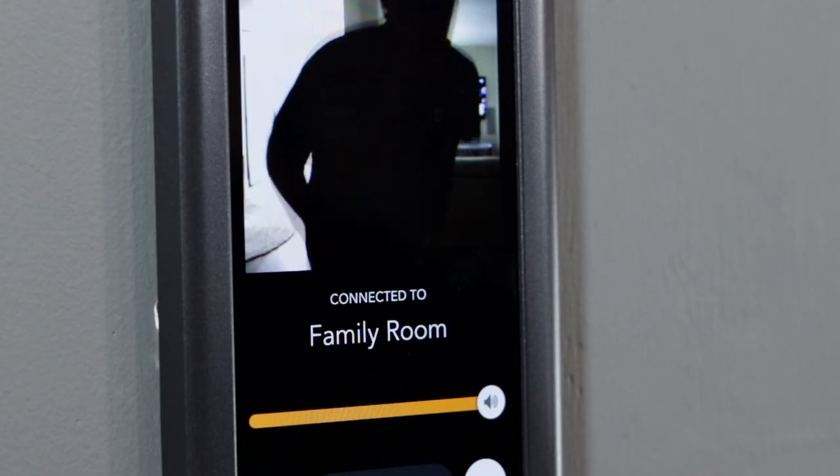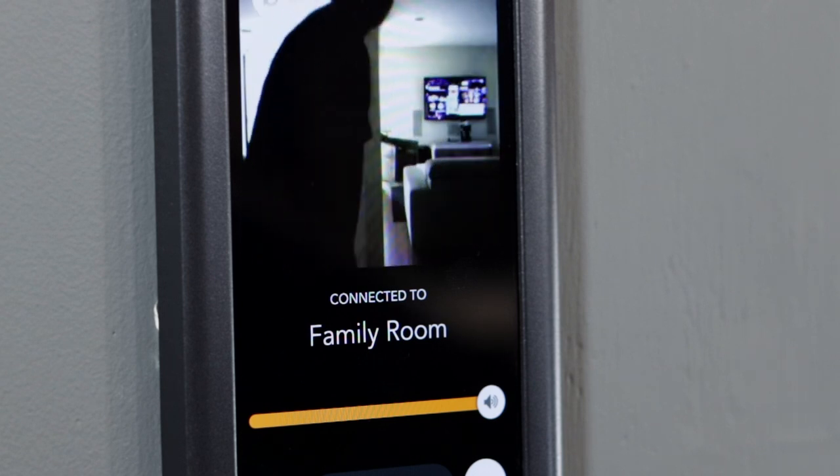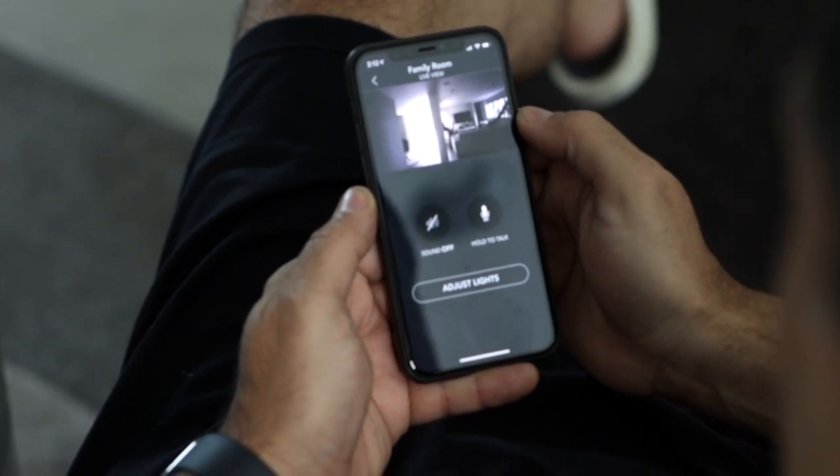Is it perfect? Absolutely not. The camera is just passable — I'd give it a 5.5 out of 10 for video quality. It's a cool feature but you don't use it that much because the quality isn't great, and it's definitely not going to replace a security camera. The touch-sensitive sliders work well, but there's a feature where you touch the top of the slider to instantly go to 100% brightness, and that sometimes doesn't work for me — I have to slide all the way up. So there's definitely some room for improvement there.